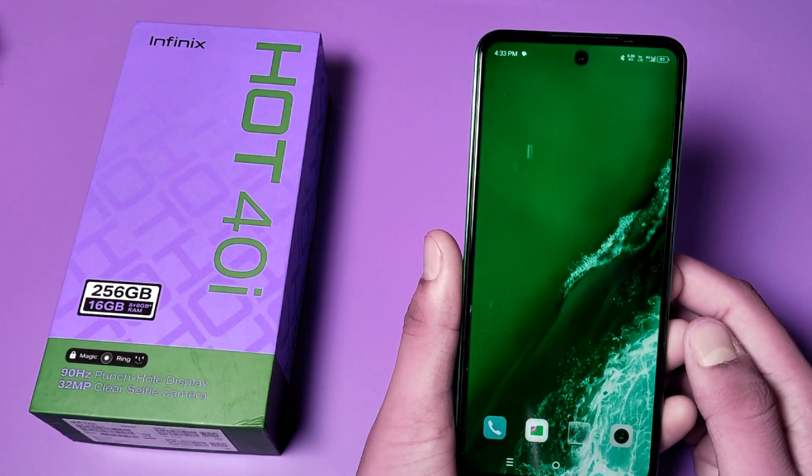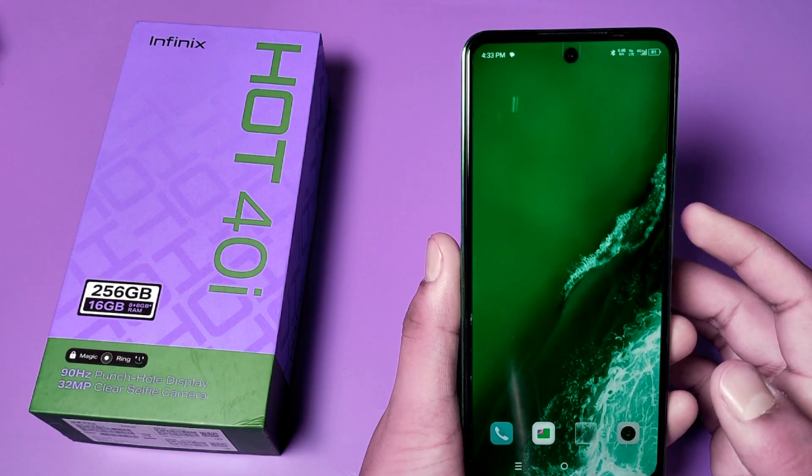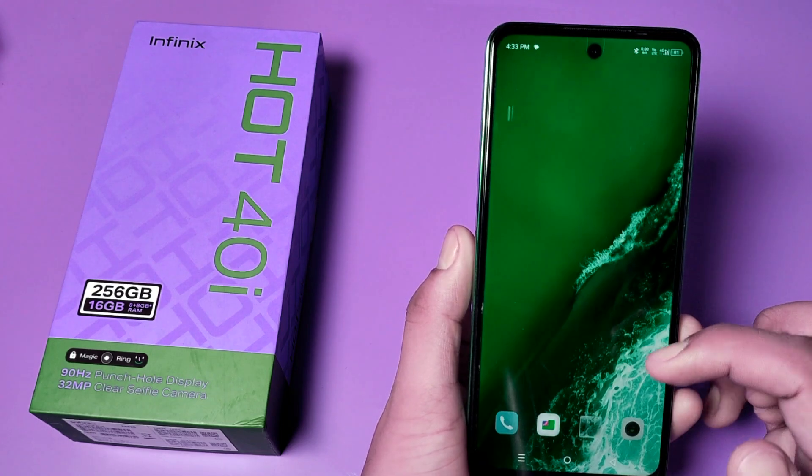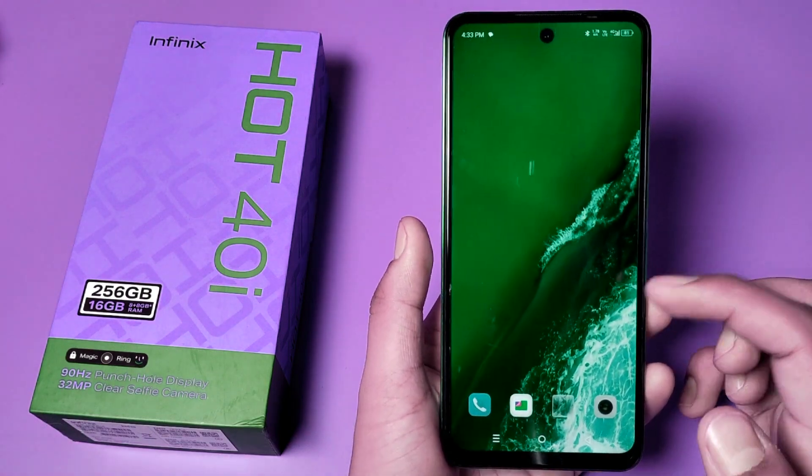Hello friends, welcome to our YouTube channel. In this video I'm going to show you how you can enable Wi-Fi calling in your Infinix smartphone, if you want to call through Wi-Fi.